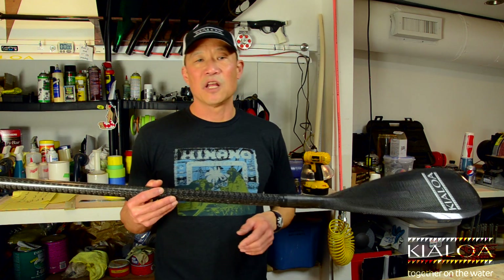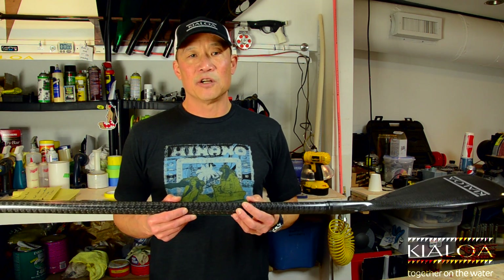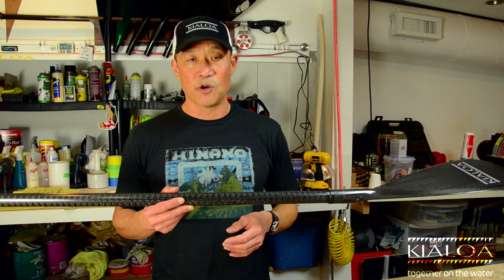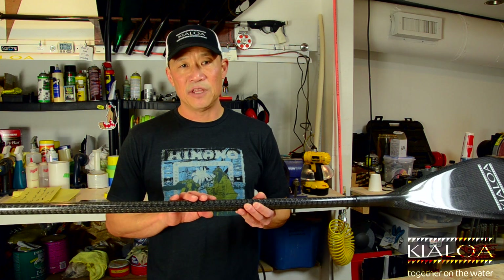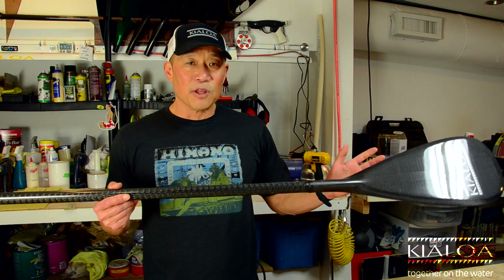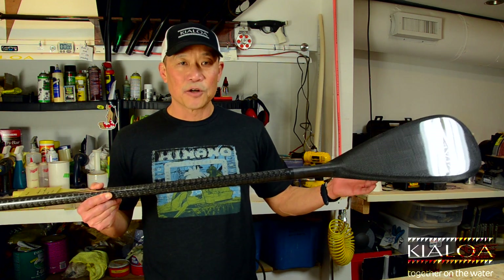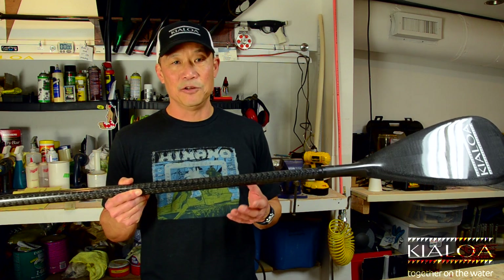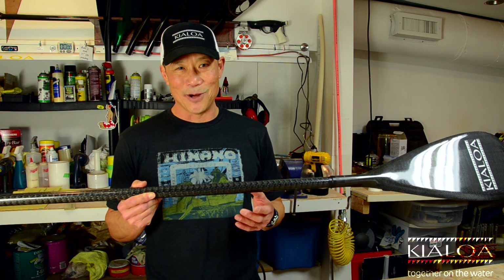However, if you're surfing a lot and doing a lot of hardcore stuff, we still recommend our GL Surf, mainly because the GL Surf is just built stronger. Being an all-around paddle, this paddle has to excel at everything, whether it be race, surf, or just recreation, fitness, that type of paddling. Do not use it in white water — this is not designed for white water.